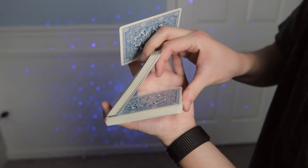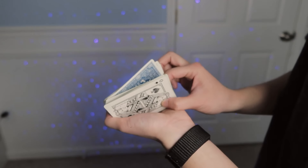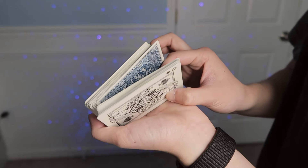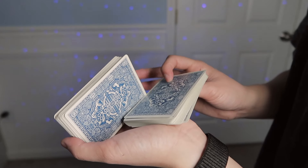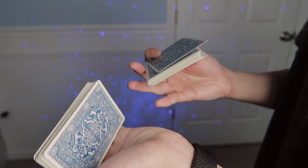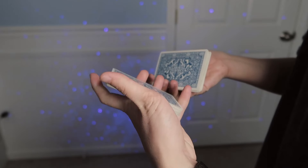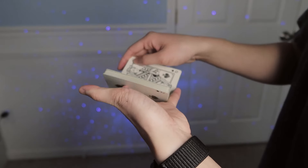Bring this packet down to line up that single card with it. Pull out this queen of spades packet using your index finger and thumb, let it fall onto your thumb, re-grip with your middle and ring finger onto that packet. Re-grip the base packet into a straddle grip, line up the packets, and close them together.